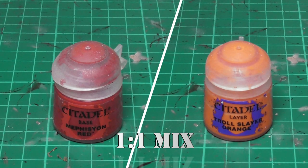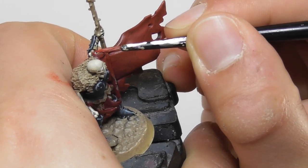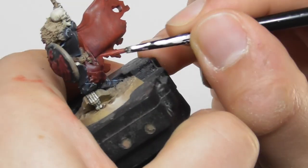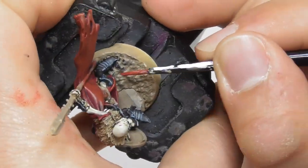Now I am going to make a mix of Mephiston Red and Troll Slayer Orange, a 1 to 1 part ratio, and with a small layer brush I start layering and also edge highlighting all these parts just to get a nicer blend.